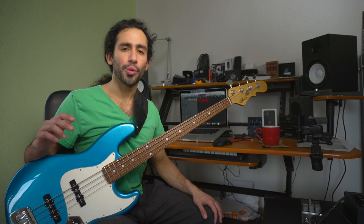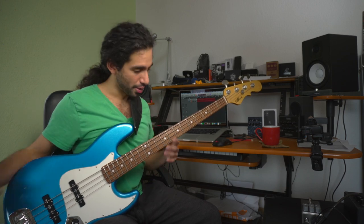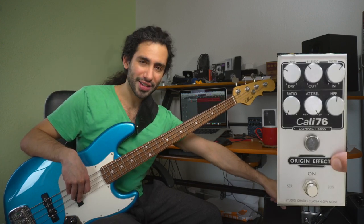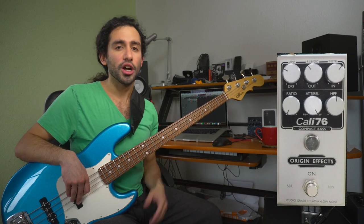Today we're going to take a look at compressors, more specifically how I personally set up my compressor that's on my pedalboard. For this we're going to be using the G&L Fullerton Deluxe JB bass and the Origin Effects Kali 76 Compact Bass.